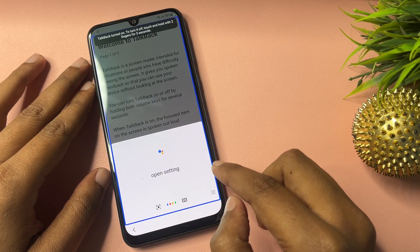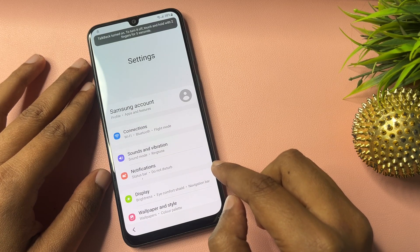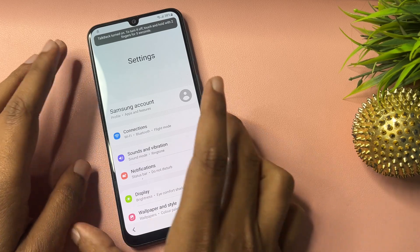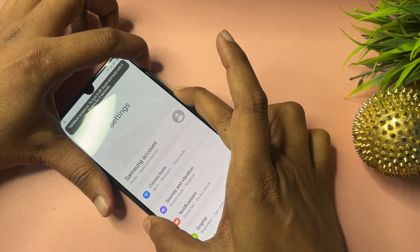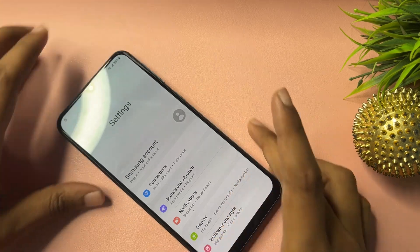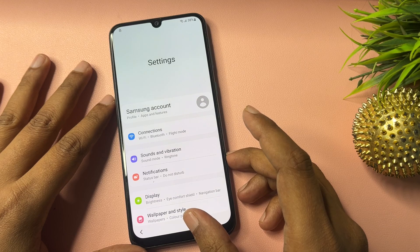Say 'Open Settings.' When the phone settings option appears on your display, you will have to switch off the TalkBack option. Press the volume up button and the power button at the same time, then press and release. Now you can see the TalkBack option has been switched off.